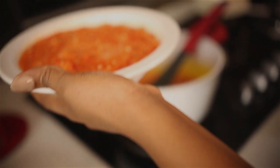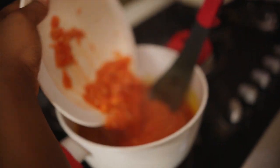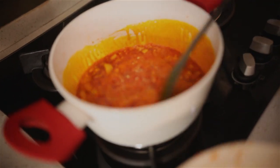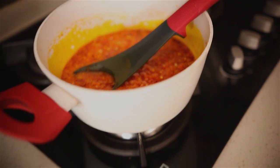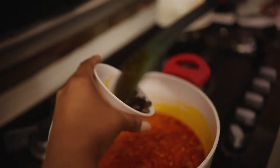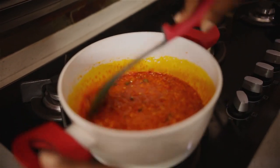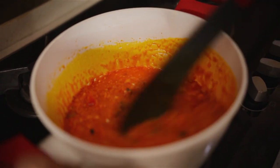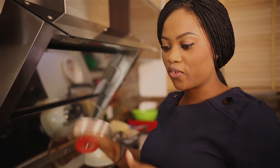You can see it's turned translucent now — this is when you want to put in your blended peppers. I've blended it so that it's not too smooth. I like it this way; it's rustic, and you find that when the eforiro is ready you can see the specks of the red pepper in it, which are quite nice. Next you put in the locust beans, the iru, and you let this cook for about five minutes.